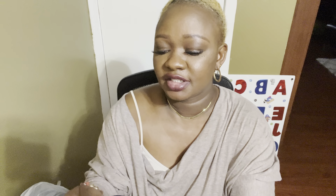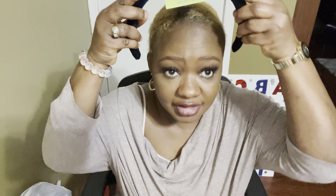So the first thing I picked up is this headband here — it's the 'Headache Free Wear' headband. It's so cute when I saw it and I was like I'm gonna go for it, especially for us that don't have hair.